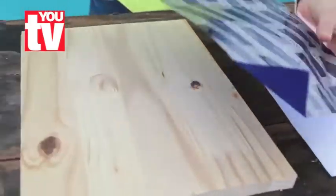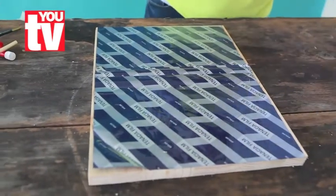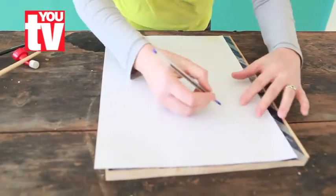First, we're going to put the carbon paper onto the wood and then position the silhouette so that it's more or less in the center of the wood and stick it down with masking tape. Then we're going to trace the silhouette with a pen.